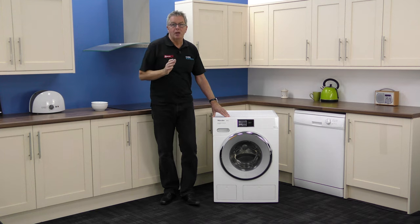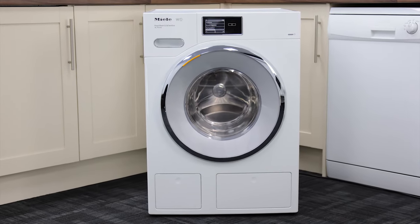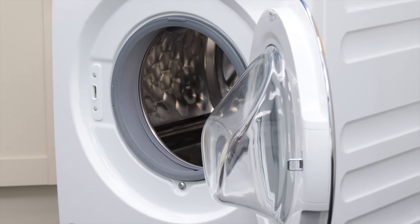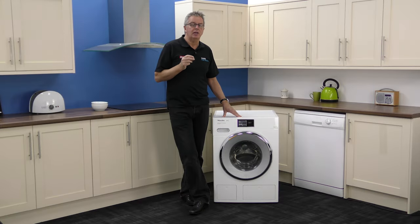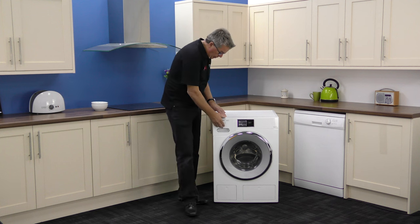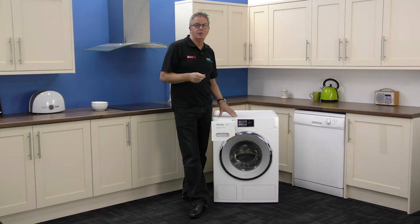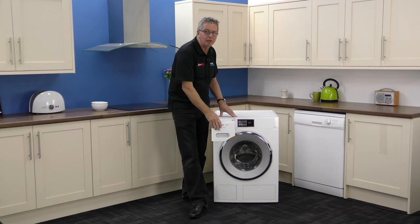Design-wise it's simply and functionally styled. Only one button to be seen, but look closely and you'll see it has a scratch, acid and corrosion resistant enamel front, so it's tough and easily cleaned. The door looks classy and the touch display looks quietly efficient. The dispenser will take your choice of detergents as well as the capsules, and it's self-cleaning too. It's very well made.